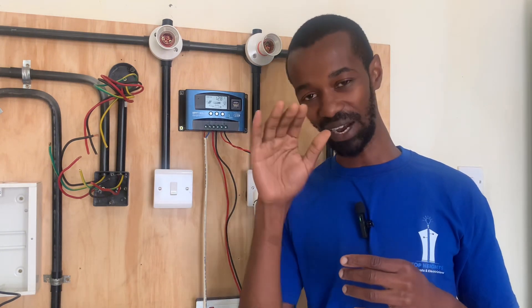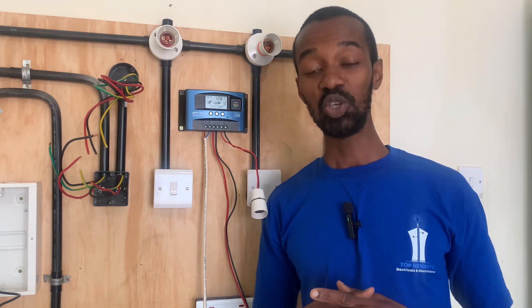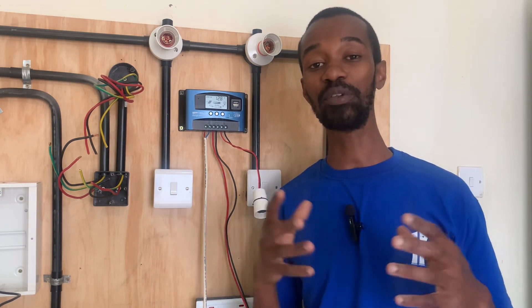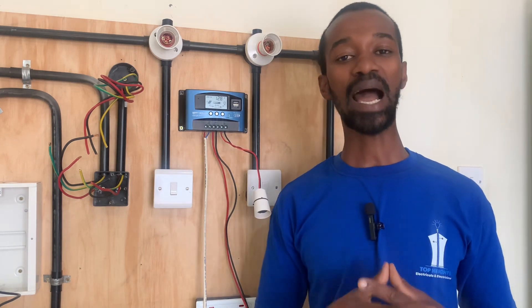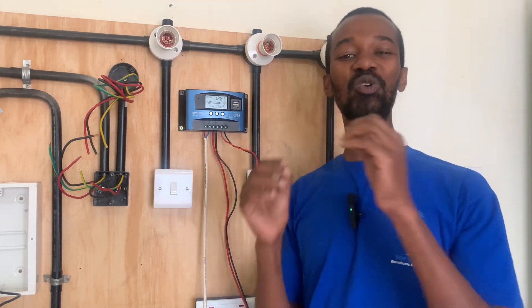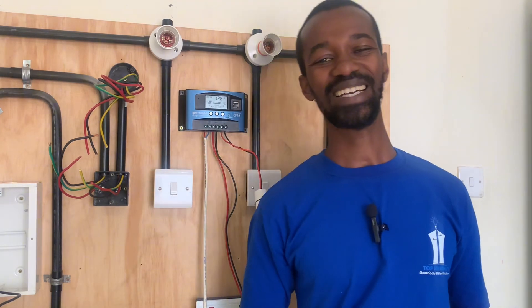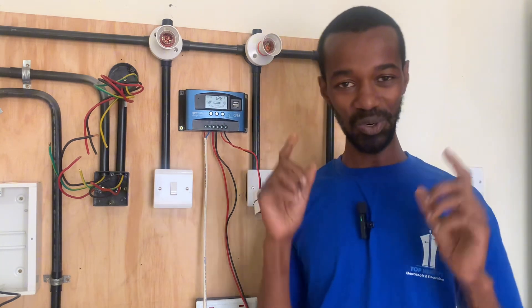Lead acid batteries, for instance, should not be over drained beyond 50 percent of their capacity. In case that happens, the batteries will be damaged. This charge controller ensures that those two unfortunate incidences do not happen.